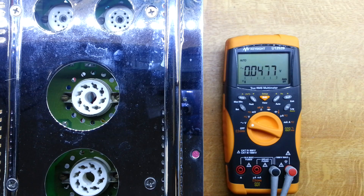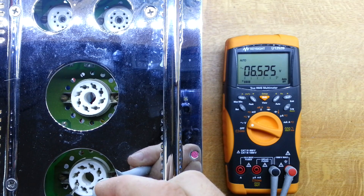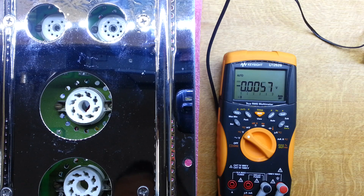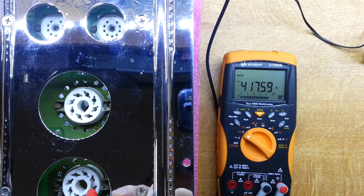We've powered the unit up and it seems all okay — both transformers are up and running after the turn-on delay. Before we put any valves in, we've got some measurements to make on the various valve pins. First is heater voltage: we should be about 6.7 volts, and we're reading about 6.5 volts — not bad, and both are in parallel so they read the same. The next voltage to check is the DC on the valve pin, and we're reading just under 4.20, about 4.16. The documentation says it should be around 4.10, but this will vary with mains voltage, so I'm quite okay with that.